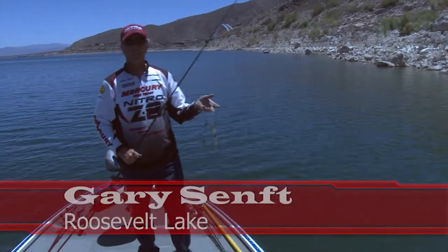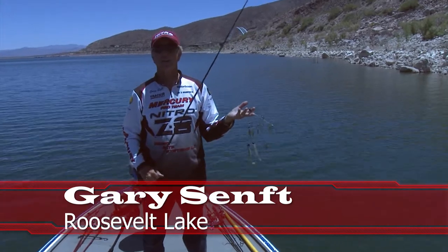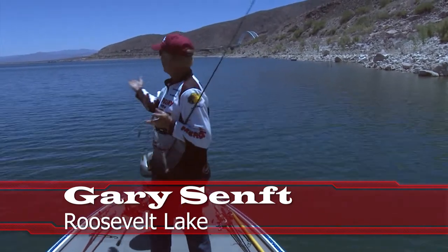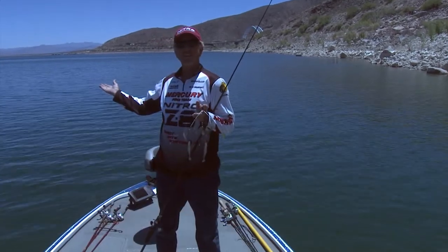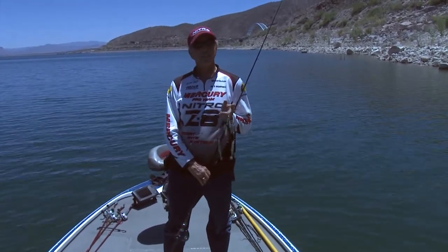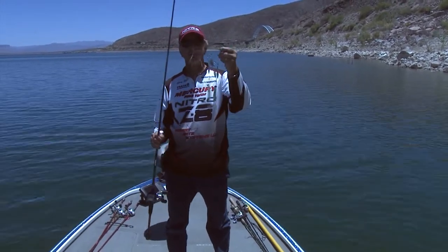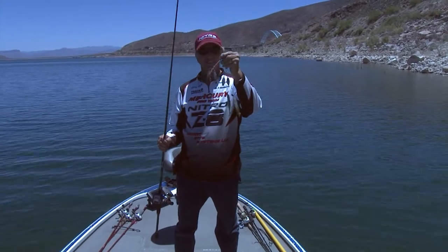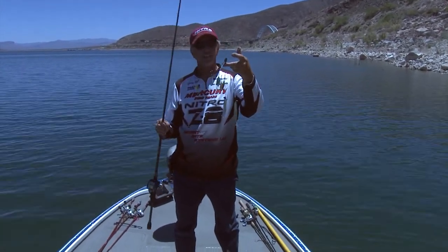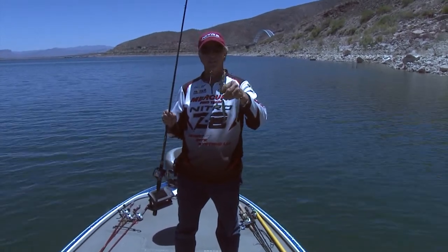Hey guys, welcome to Fishing with Gary. We're at Roosevelt Lake at the end of May, almost the first of June. We've got a beautiful day out — we're the only ones here, nobody on the lake. One of the things people ask me the most is do you catch any fish on an Alabama rig, and the answer is yeah, I do catch them, but far and few in between because I don't throw it enough.